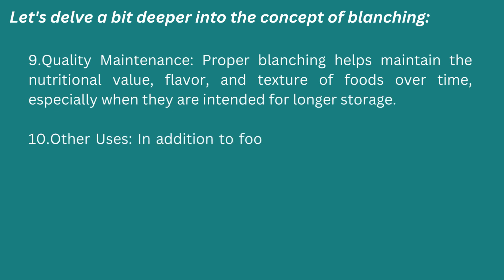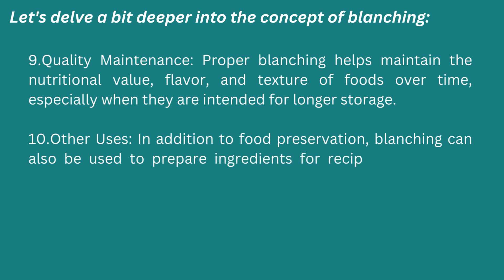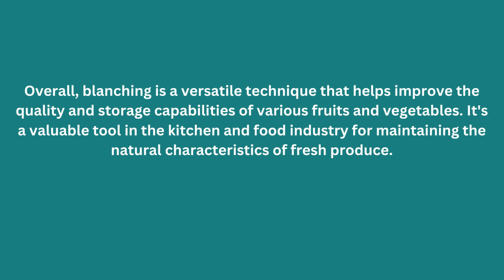Tenth: other uses. In addition to food preservation, blanching can also be used to prepare ingredients for recipes that involve further cooking steps. Overall, blanching is a versatile technique that helps improve the quality and storage capabilities of various fruits and vegetables. It's a valuable tool in the kitchen and food industry for maintaining the natural characteristics of fresh produce.